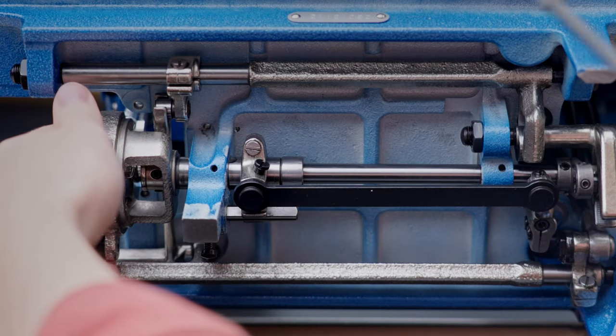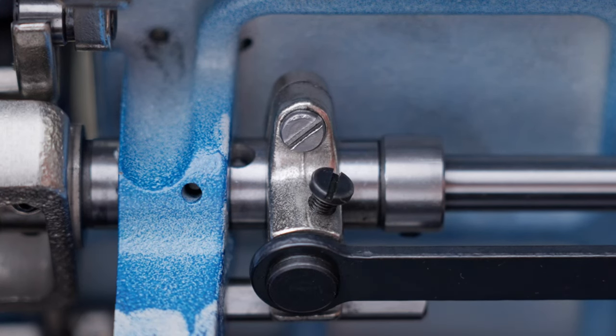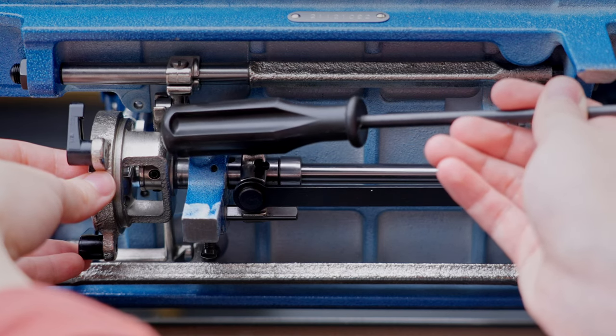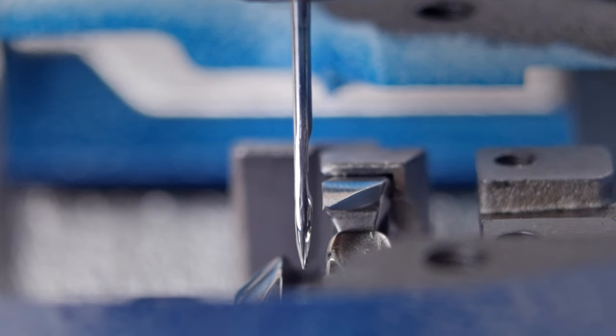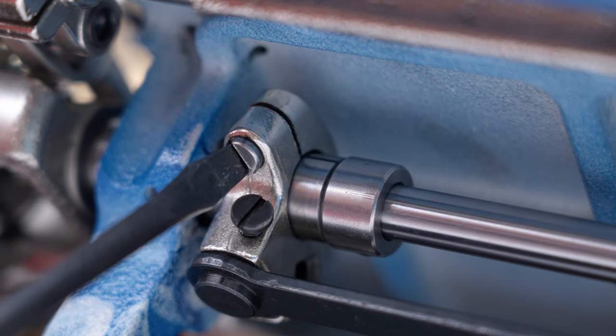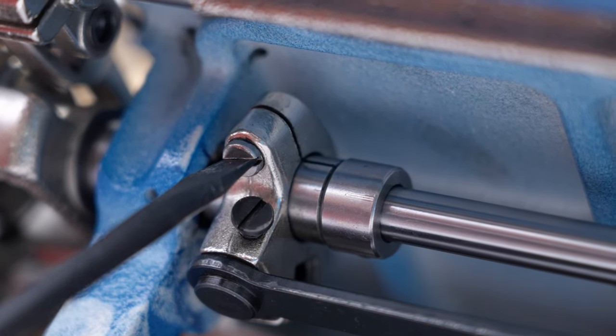To move the hook, slowly loosen the top screw on the compressible timing clamp in increments until light taps can move the shuttle assembly in either direction. Carefully move the assembly to position the hook as close to the needle as possible without deflecting it. With the clamp gap and the reference mark on the shuttle race guide shaft aligned, tighten the screw.